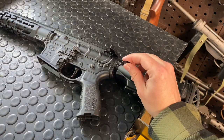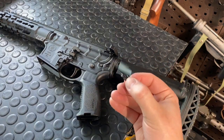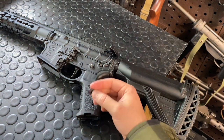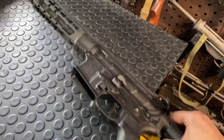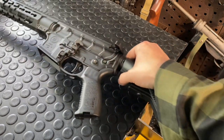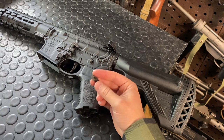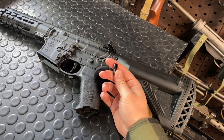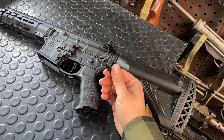I'm right-handed, and because I already have a long paddle on the ambi side — the right side in this case — I may as well have a long paddle on the traditional side as well. Long plus long honestly makes sense for a setup like this. This is a 7.75-inch barrel AR-15, so it's a CQB gun. If you're running these in competitions or whatever the purpose is, chances are it's a higher-stress environment, so bigger controls are probably better.